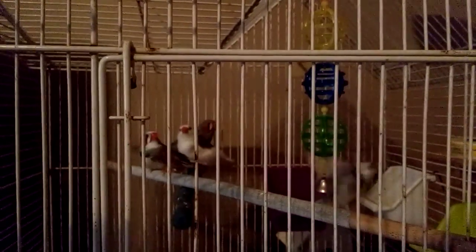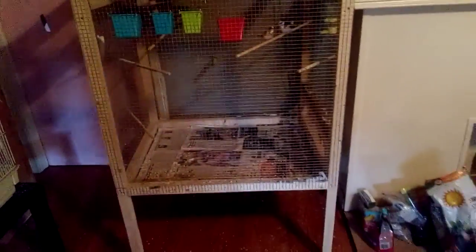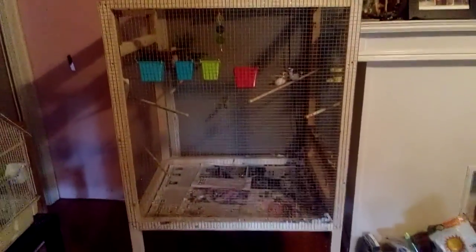And then we have Mischief and Tippy in the back. Over here we have our society and zebra finches — very pretty birds. I do have two in the other room that are laying on eggs right now.